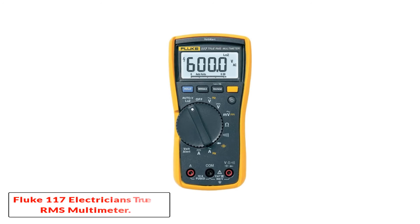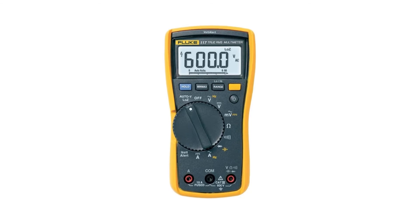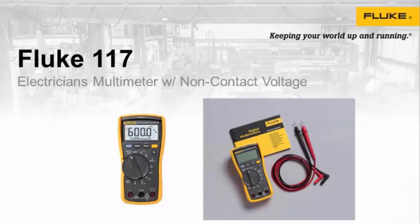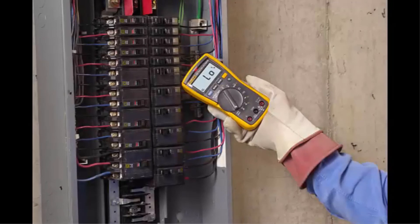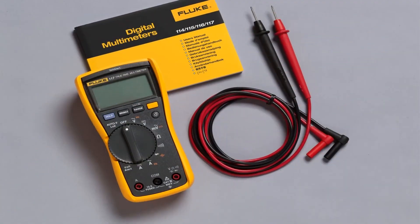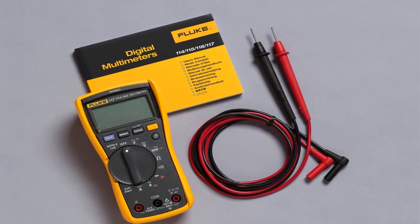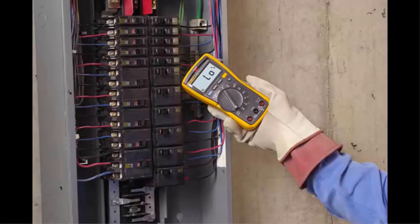Number 5: Fluke 117 Electrician's True RMS Multimeter. We saved the most advanced Fluke multimeter for last. Surprise — it's not a clamp meter, but we're certain you'll see the amazing advantages it offers. Despite not having a clamp to measure current, the Fluke 117 is the most capable multimeter for electricians we've reviewed. You can use it to measure standard voltage, current, resistance, capacitance, frequency, and continuity, and even test diodes. It also features safe, non-contact voltage detection.